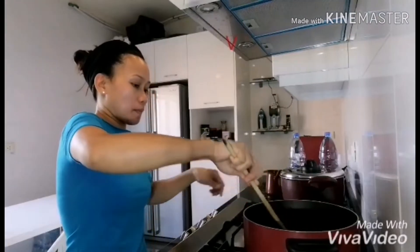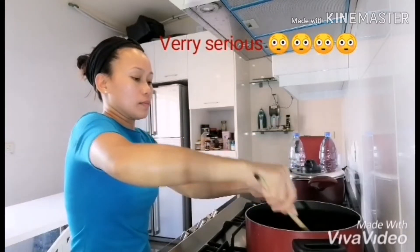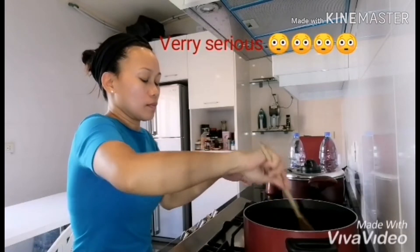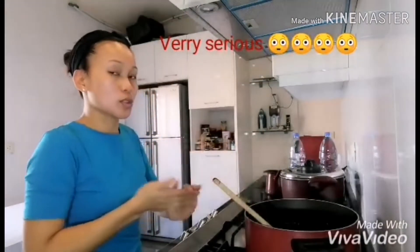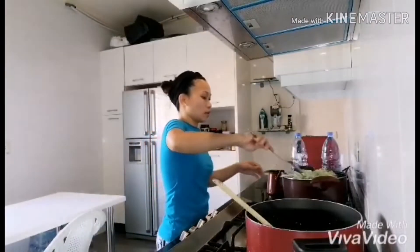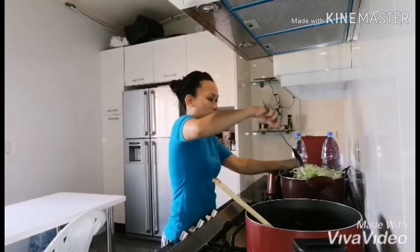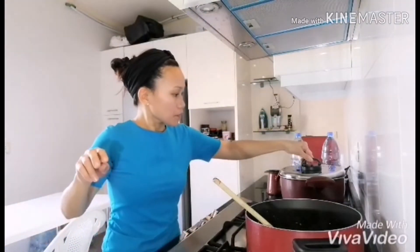Let's wait until the chicken becomes a little bit golden brown. The cabbage is not yet going down but we try to mix. We will just keep it a little bit more and put the cover.